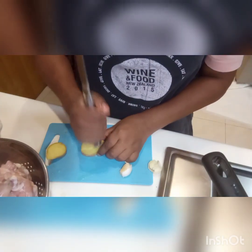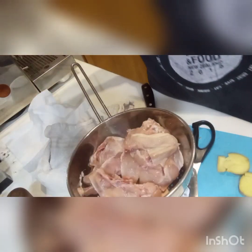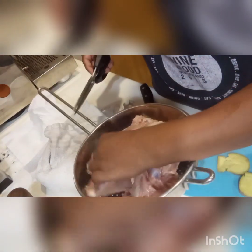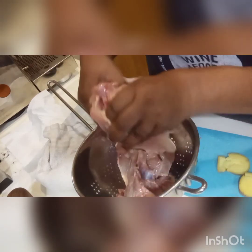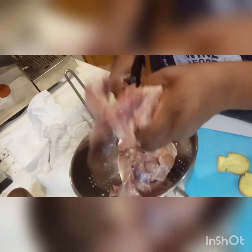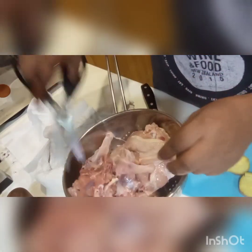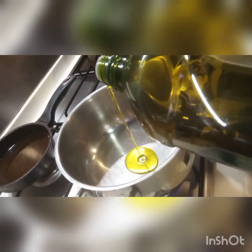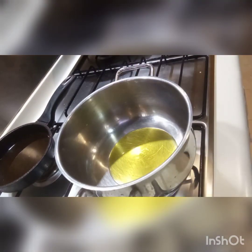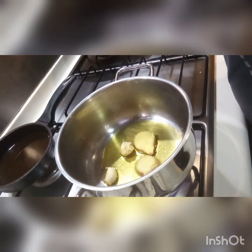Cut the chicken into medium pieces — not too big and not too small. We're going to put it in a saucepan with a little bit of olive oil, then add the ginger and garlic and fry for a few minutes.